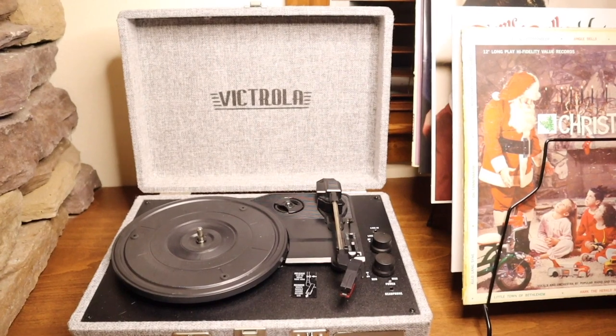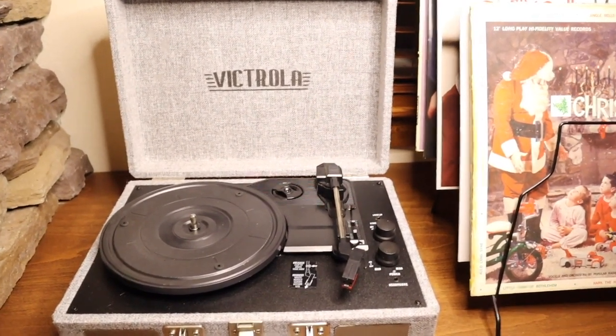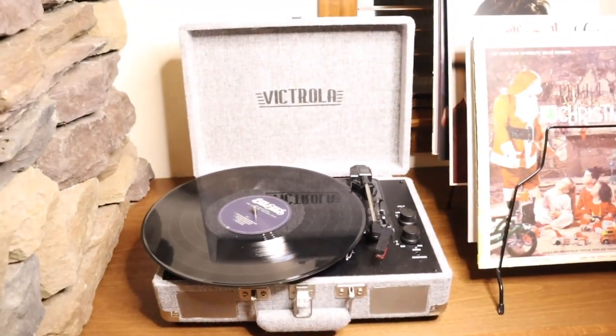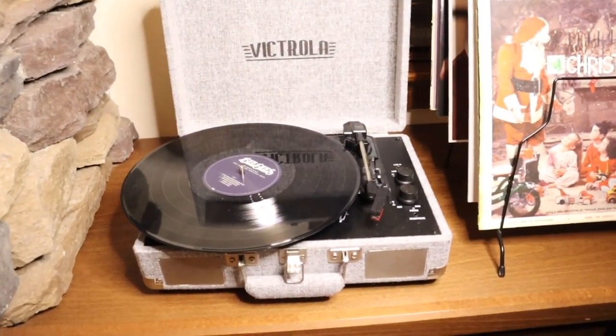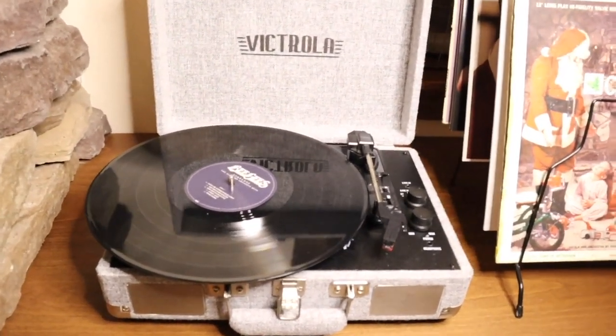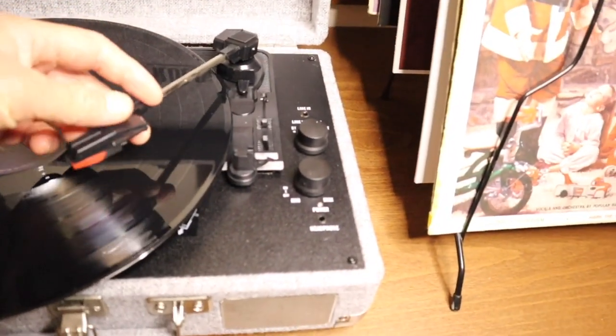I'm going to go ahead and try this with a record first and then maybe we'll try the Bluetooth setting afterwards. The record fits in there nicely and as you can see the aesthetic is super cool. The record is a little bit bigger than the actual unit but I think that looks really cool.